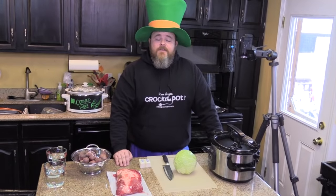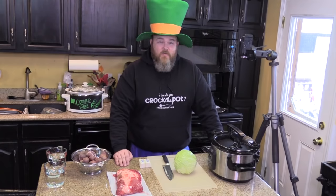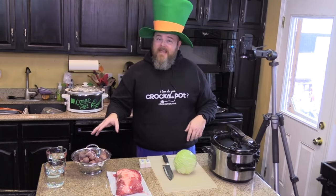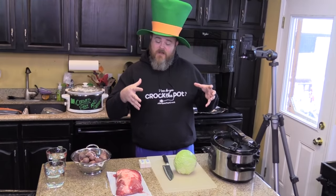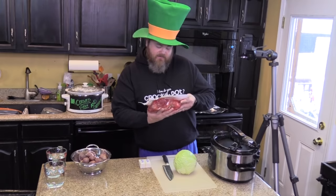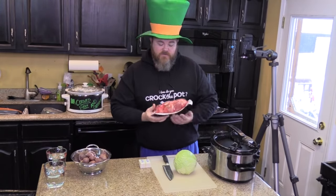Welcome back to another edition of Cooking Chris's Dishes with the good old boy. Today we're gonna be making an Irish favorite — corned beef along with some cabbage and some potatoes cooked in the same crock pot. The first thing y'all are gonna need is a corned beef. We have a just a little over three pound corned beef. Find this in your local store.